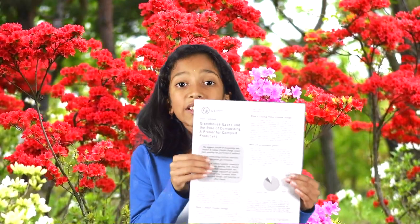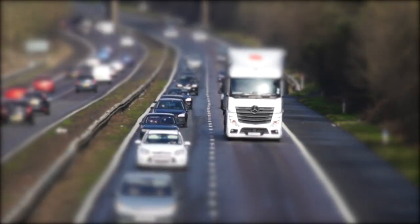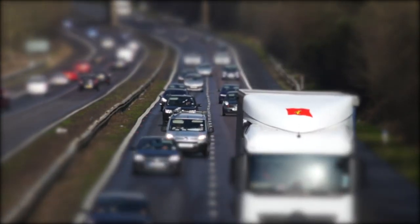I was reading an article from the U.S. Composting Council, and according to them, the U.S. sent 25 million tons of food waste to landfills in 2005. If we would have composted all that food waste, we could have reduced the pollution caused by 7.8 million cars on the road.